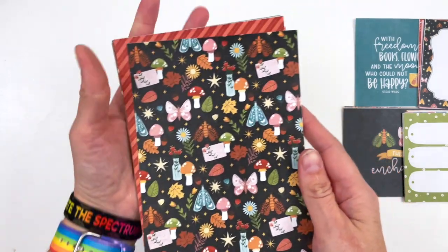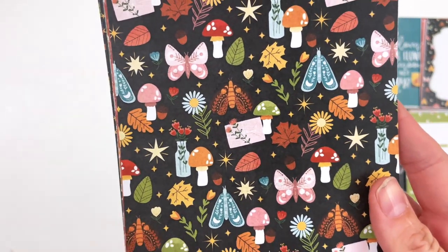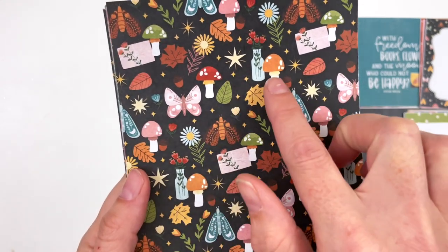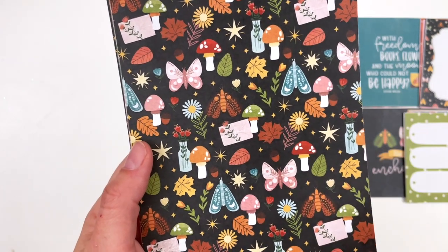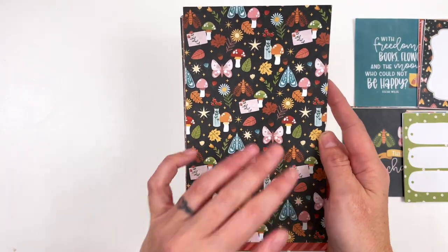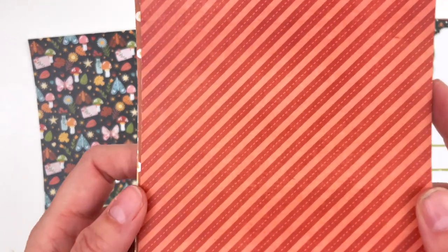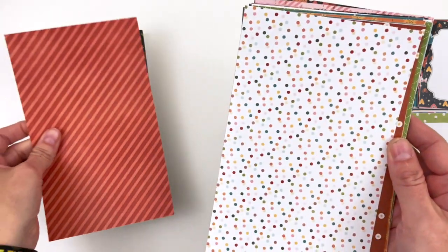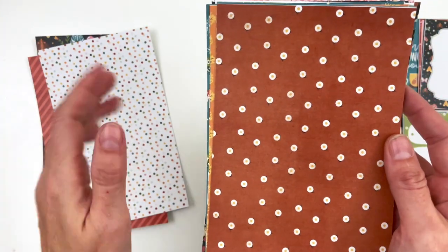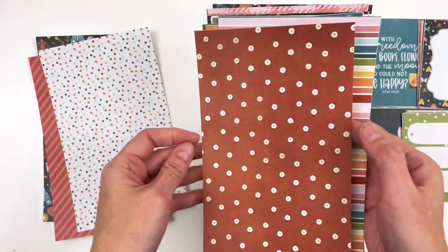This is the star of the show — the very first pattern I designed. You can see the icons in this collection. We've got moths — three different moths — three different mushrooms, some florals, some leaves, some acorns, some flowers in a vase, and then a pretty little letter as well. It is on black because I feel like the black makes the pattern just pop and feel that much more magical. Here is the red tonal pattern — it's a diagonal stripe with some stitching in it.